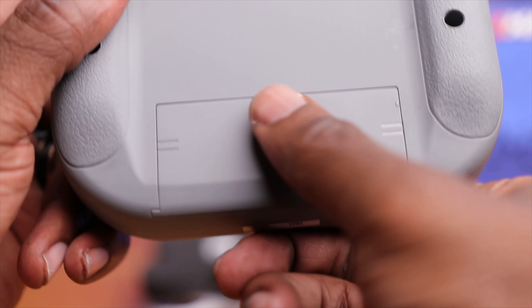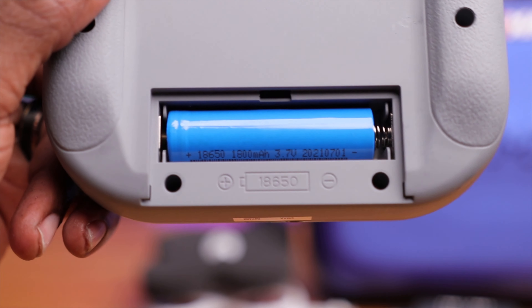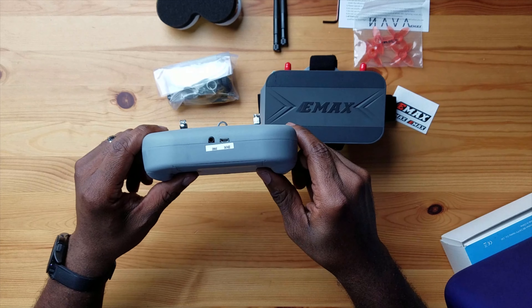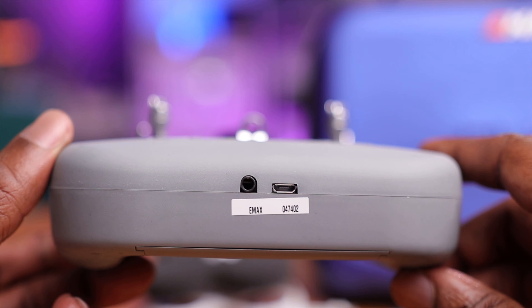You have a battery port that takes one 18650 battery, and it's cool that it's already included. Down here you have two ports — one maybe for a trainer port and one which is a micro USB for charging and also interfacing with your computer so you can use this with simulators. If the weather is bad outside and you can't fly, you can practice on your sim. And most importantly, before you fly, if you're a first-time pilot, it's good to get some stick time on the computer, get to know the controls, and therefore protect your investment.